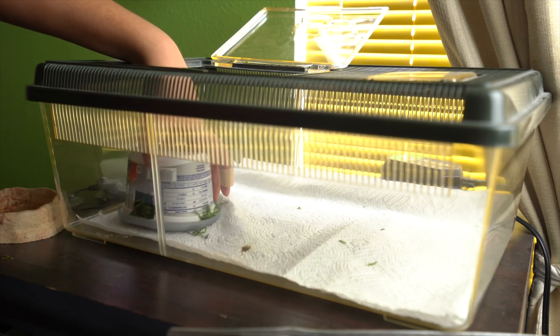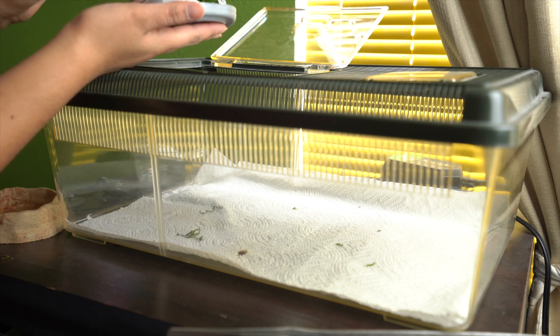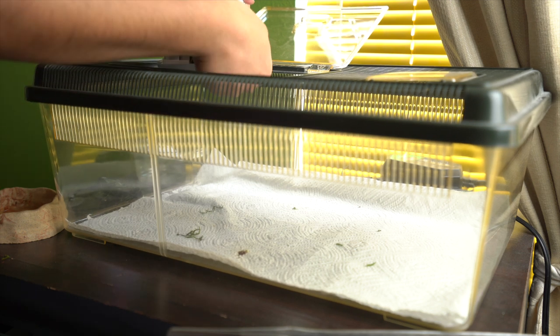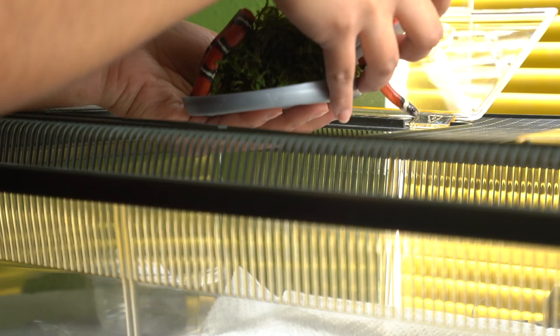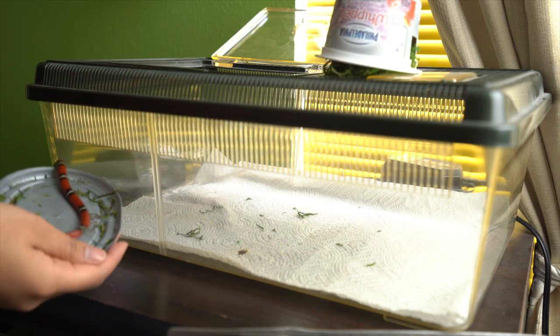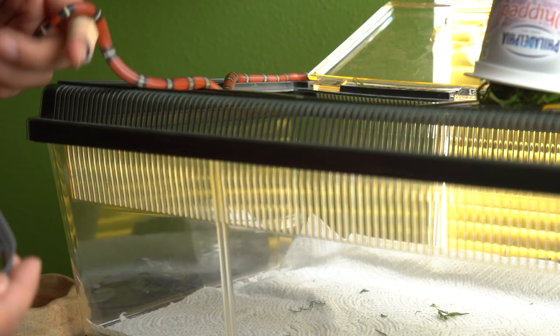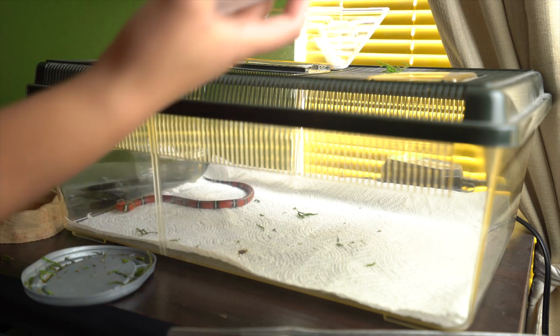Here comes the snake — I believe she's in this hide. She usually spends a good amount of time in here. Let's see if we can get her out. Oops — and there's Sienna! Go back down there for a second while I get this all set up.